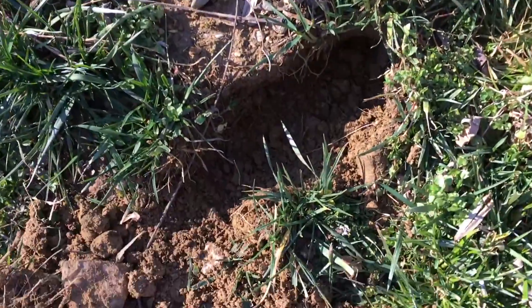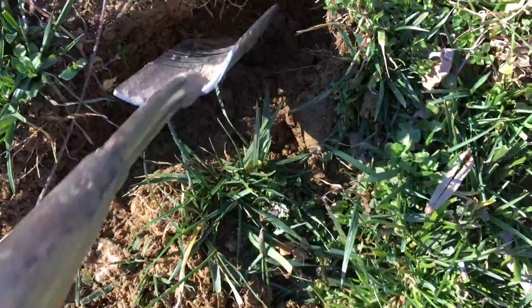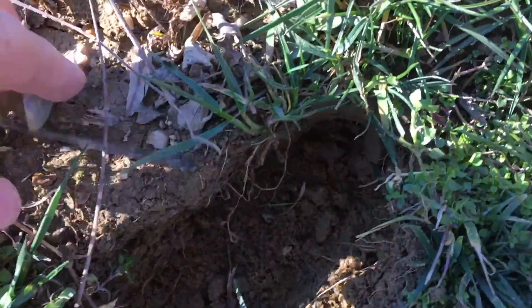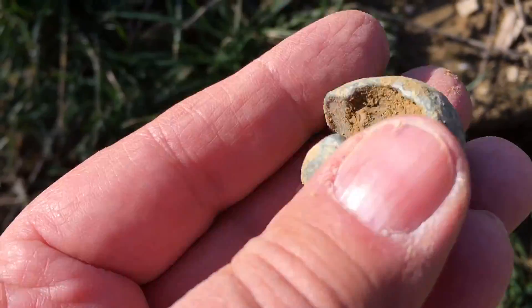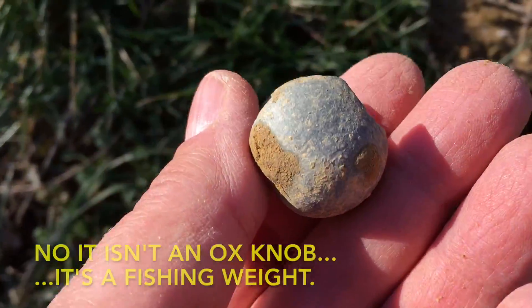I'm not sure, but I think it wasn't too far down — maybe three inches. Is this an ox knob that you put on the horn of an ox? Very heavy. I guess it's lead.